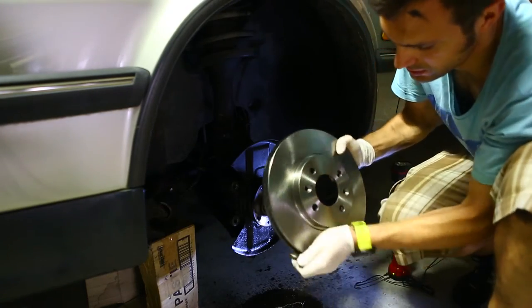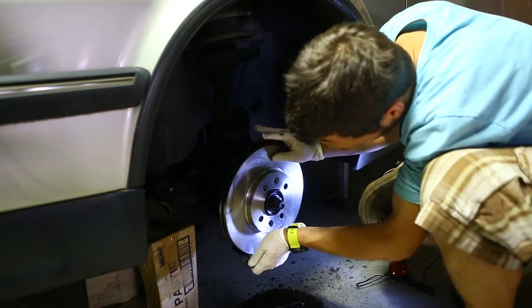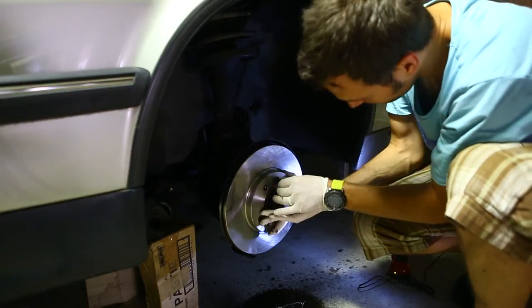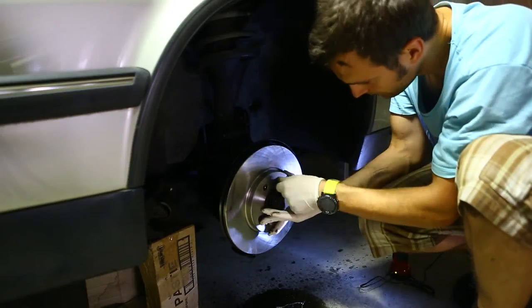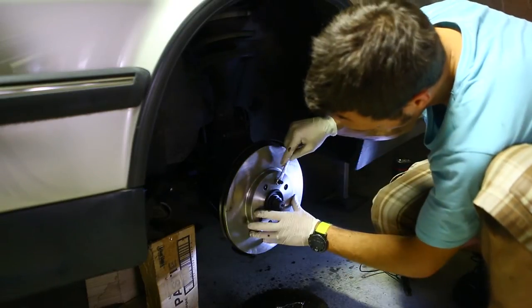And then the disc should just pop out. Put the new disc on and orientate it with the holes. Put this little holder on and it should just hold it in place. Tighten up with a 10mm.